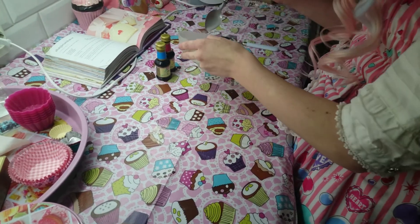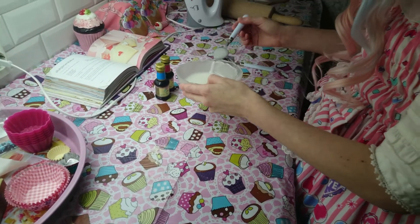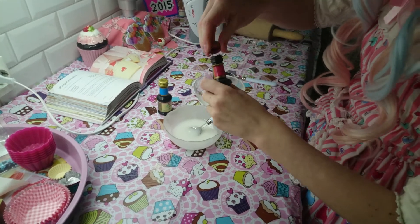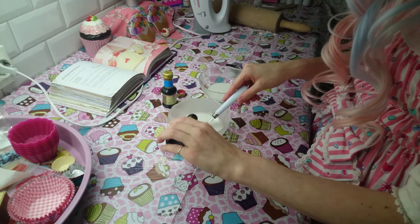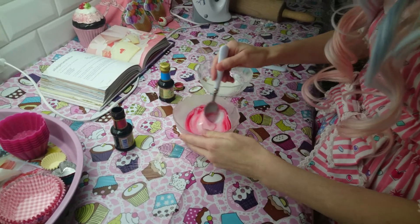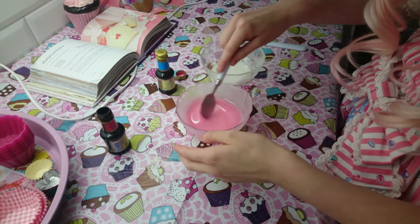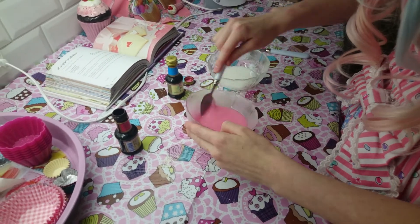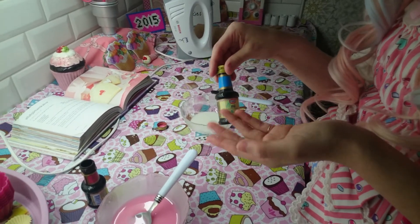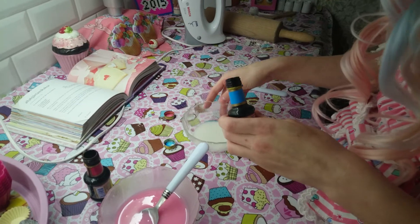Then you will divide it in half. Take a red color and color one half. If you want you can take a green or a yellow — it depends on yourself. I will go with the blue for the other half.